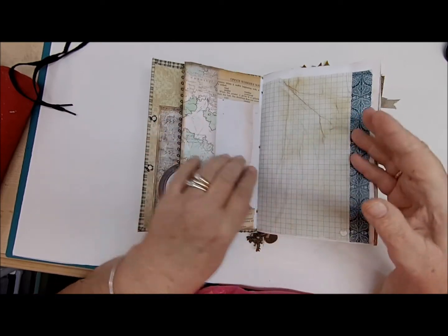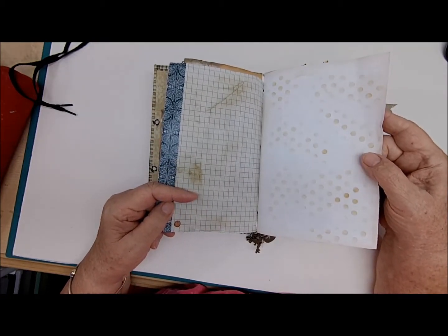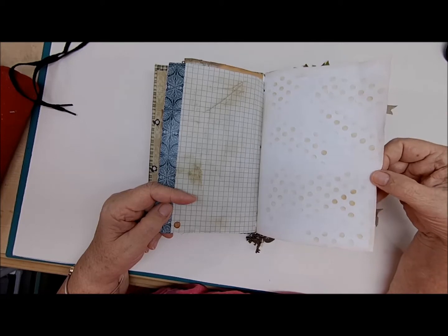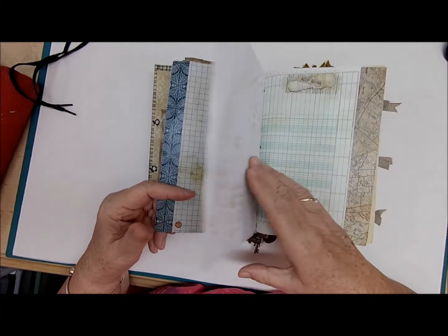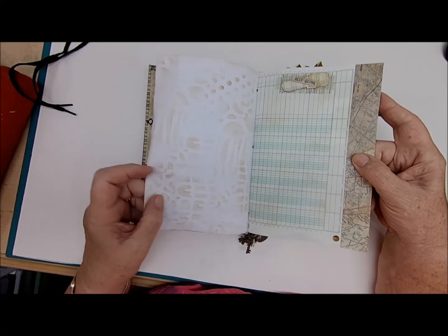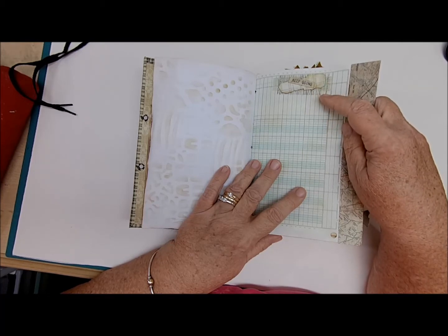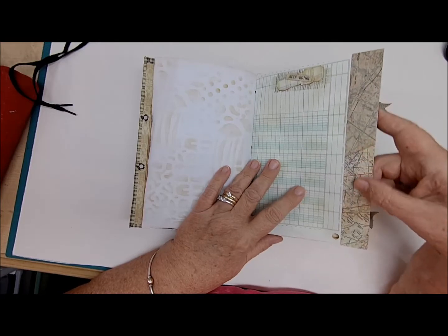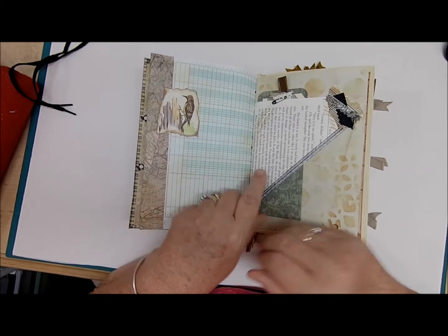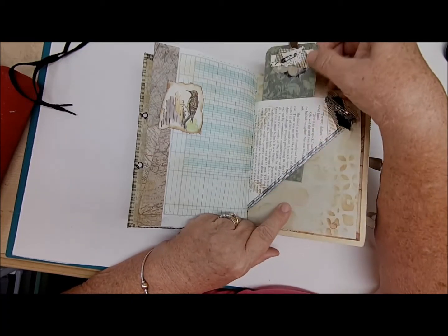There's a lot of writing space in this journal. It doesn't have a lot of bling and pizzazz because it's not all frilly and lacy — it's masculine — but really a lot of journal space. There are several pockets and tucks along the way. Here we have a little cluster of ribbon and paper that says 'Keep Going,' another map edge on the paper to make it sturdier, and a cute woodpecker on the edge.